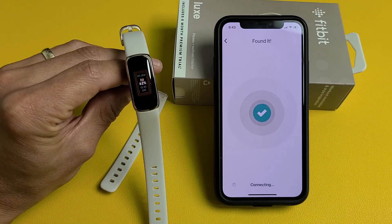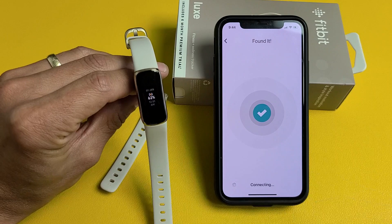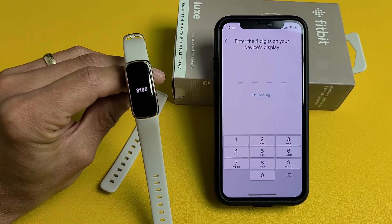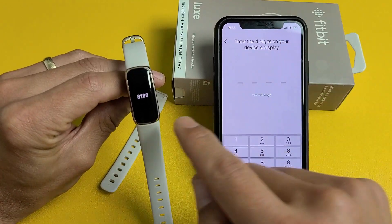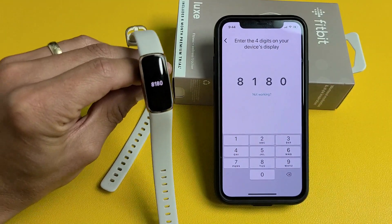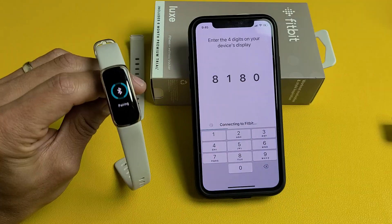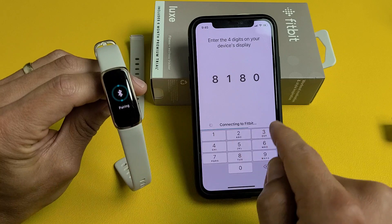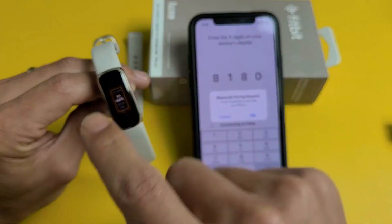It's searching for your Lux. It says Found and then Connecting, so just wait. The watch vibrates and all of a sudden it gives me a 4-digit code to input. My 4-digit code is 8180. It says Connecting to Fitbit, then Pairing — just be patient. It says pairing is complete.